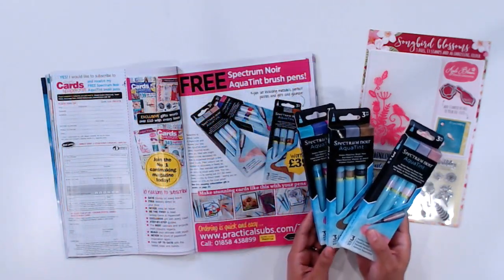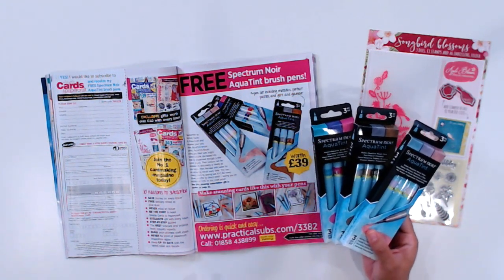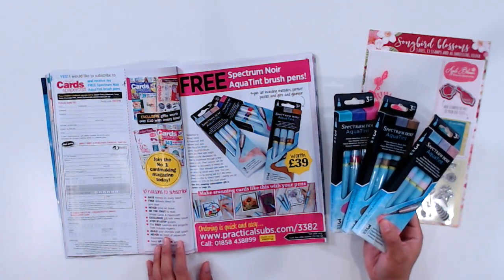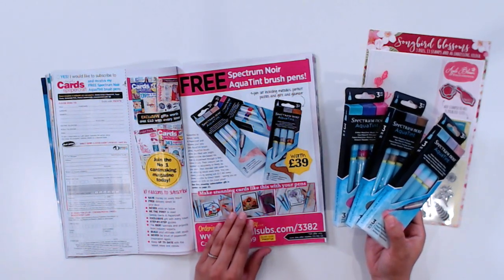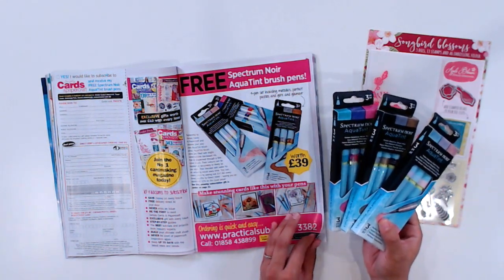If you'd like to get your own set of Spectrum Noir Aqua Tint Markers, you can by subscribing to Simply Cards and Papercraft. You can get this set for free when you subscribe to the UK's number one card making magazine. It's so easy to sign up and every issue will come straight to your door. But make sure you hurry and take advantage of this offer because it expires on August 23rd, 2018.